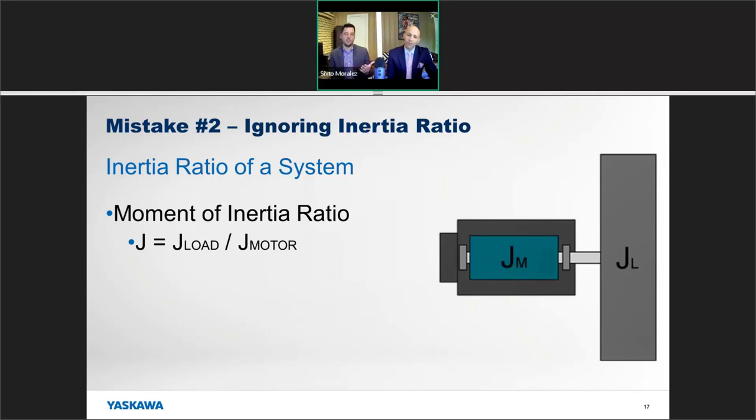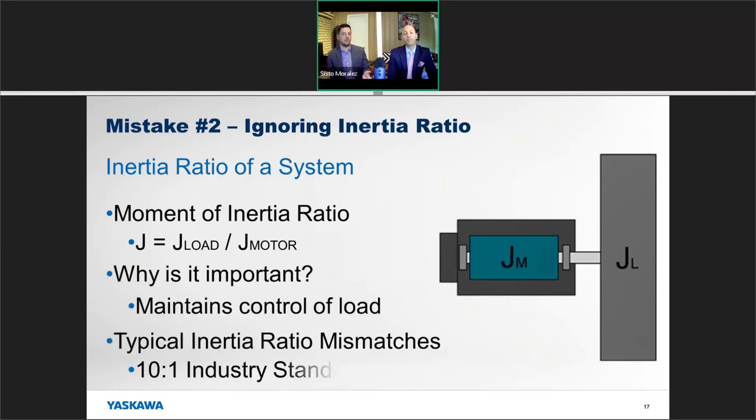Any servo will have a published inertia figure on the datasheet giving you the idea of how much inertia is tied to that servo motor. Determining the inertia of the load takes a bit more effort, but servo sizing software can help with that. The typical industry standard allows for a 10-to-1 inertia mismatch — where you can have 10 times the inertia of the load and the motor can still control it.